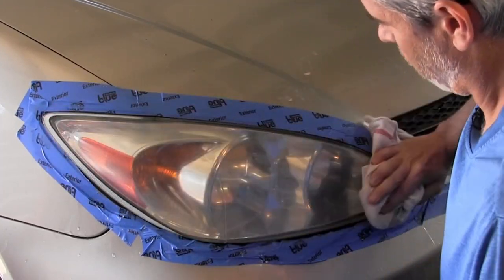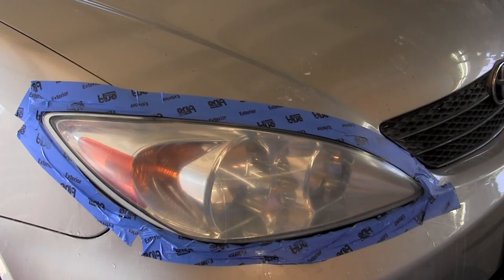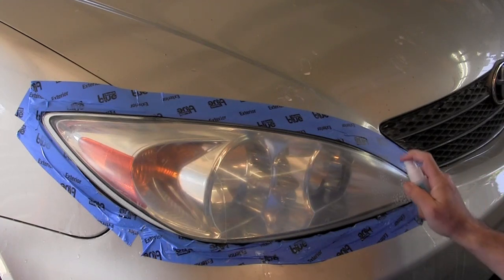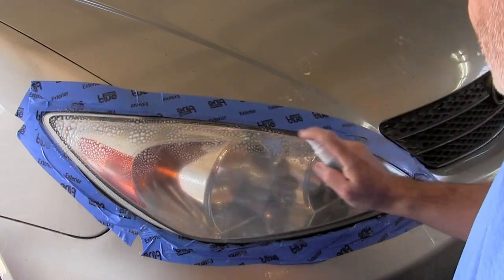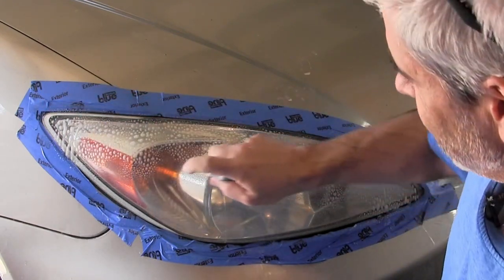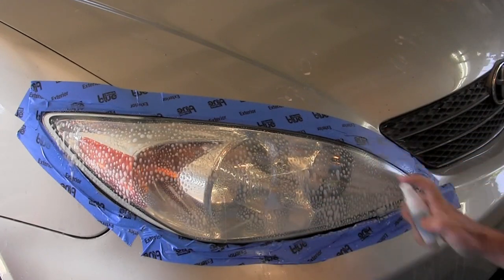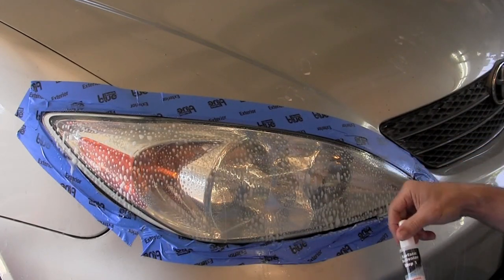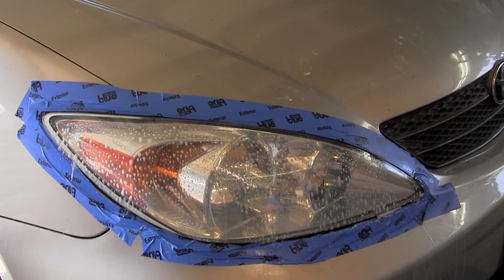The next step — after you dry it all off and you should have a very even, very light haze, which is totally normal — is to use the surface activator one more time. Apply it over the whole surface. That's going to soften the surface and prep it for the clear coat, which is the final step. Then we're going to thoroughly rinse the whole thing with water — get all the polish off, all the UV activator, everything — get it really clean.